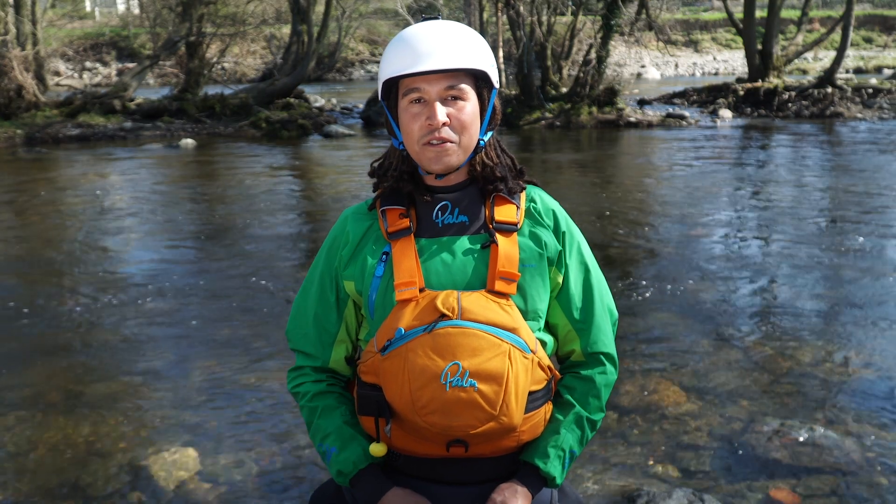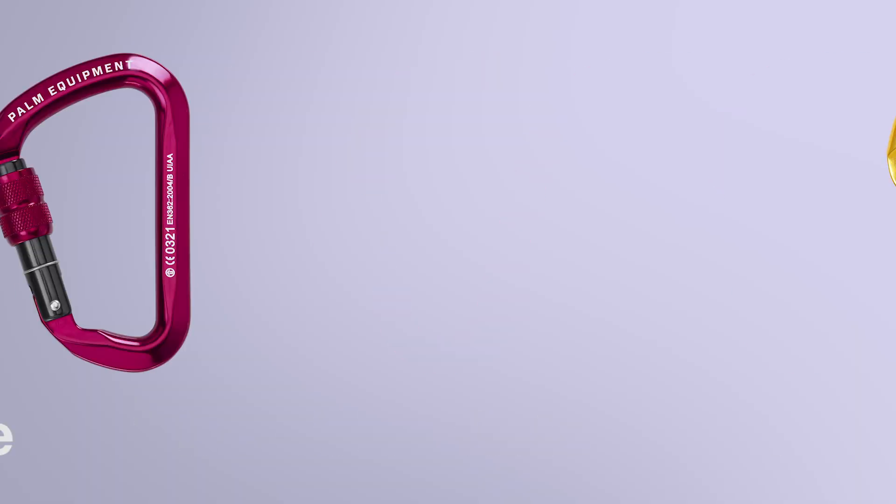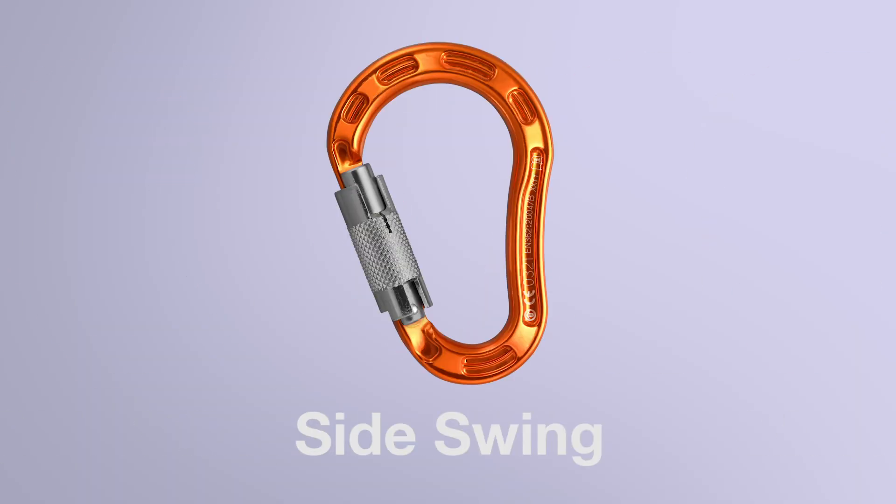Hi, I'm Chris and today I'm going to show you the 2019 range of carabiners from Palm. We've got the wire gate, the screw gate, the auto lock, and the side swing.